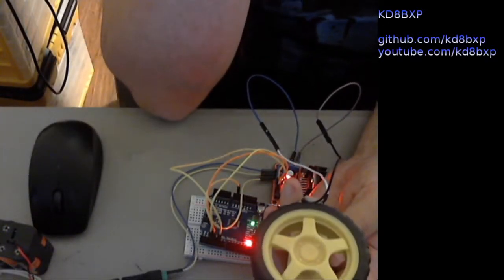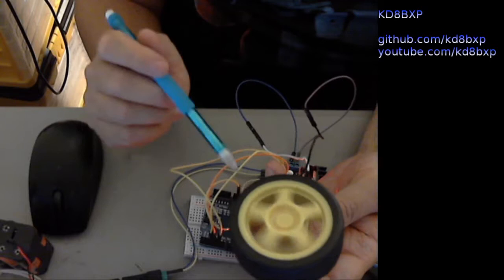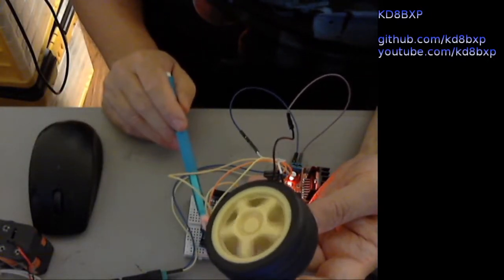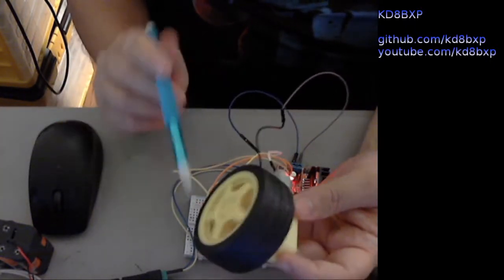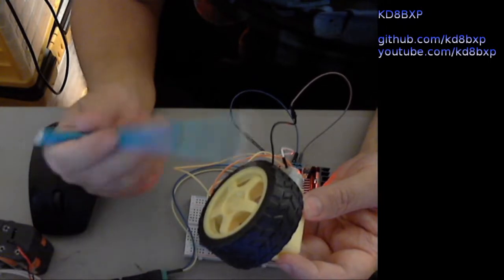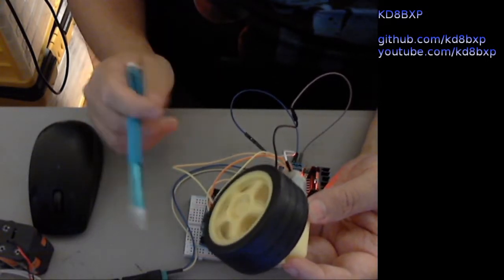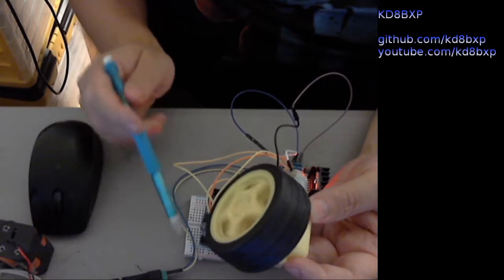This is part 4, building on what we did in part 3. We have direction control using pins 4 and 5. Now we've added pulse width modulation on the enable pin — you can see here it's slowing down. Now we're going to have it go the opposite direction and speed up. That is coming off of the enable pin. So I'm using one pulse width modulation pin to do this, but three pins altogether.